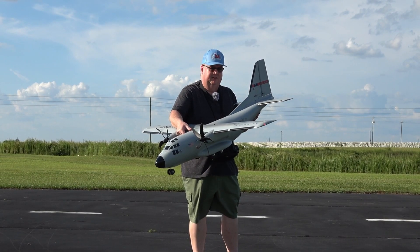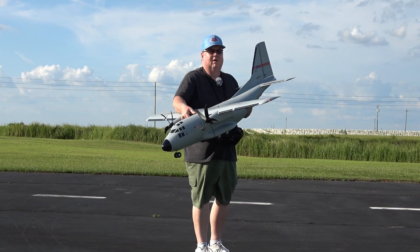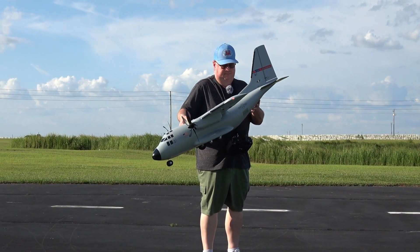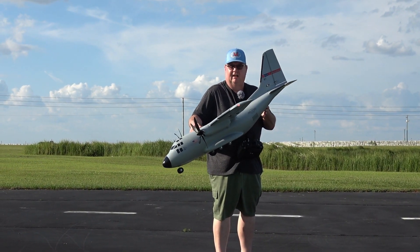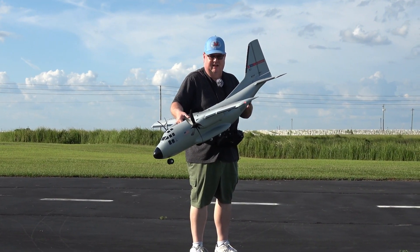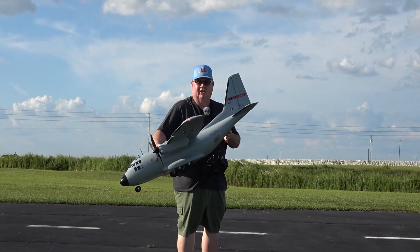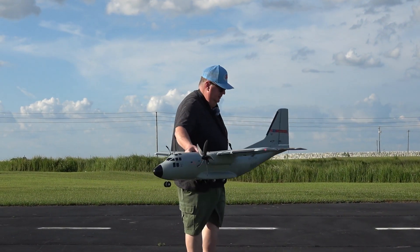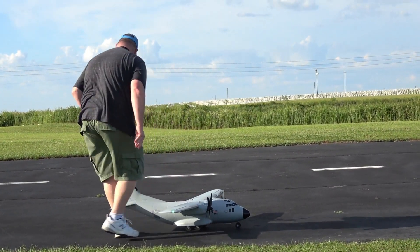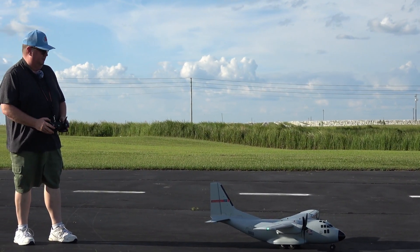It's got SAFE and AS3X. Because it's only 6 channel, I had to make a choice between do I want thrust reversing or do I want the cargo door to work? So I chose the cargo door. This plane stops fine on its own — I didn't think I'd need the reversing, but the function is there. If you had a 7th channel, you could put that in there. Running a 4000 Spektrum Smart pack.